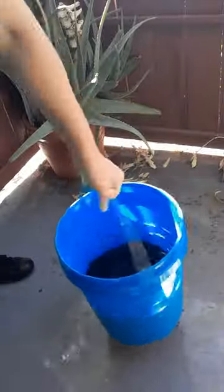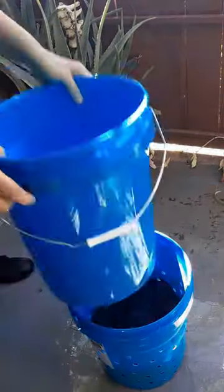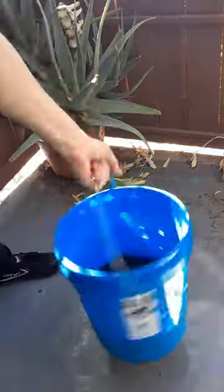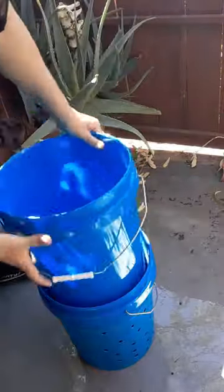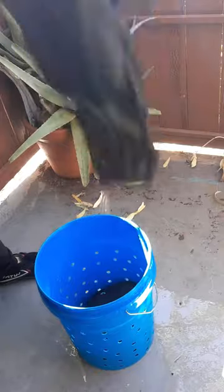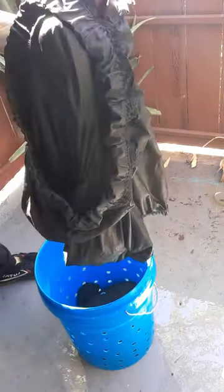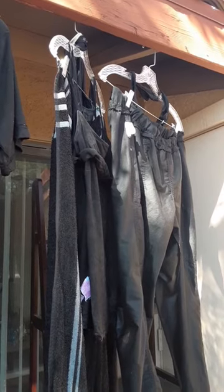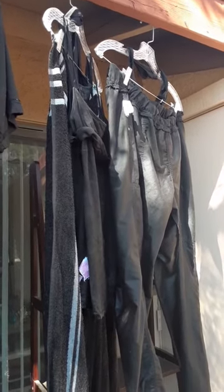To squeeze out the excess water, you can do a twisty motion, but I found the bucket method worked way better — just squish the clothes down nice and tight, flip them around, and squish again. This got most of the excess water out. Then I gave it a little hand-wring before hanging it up to dry.